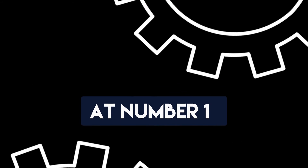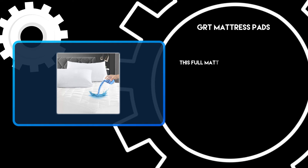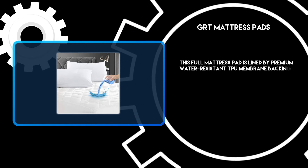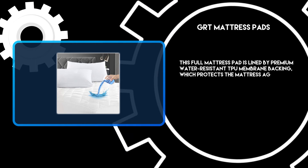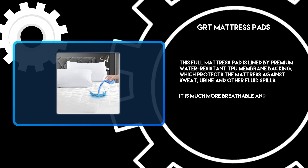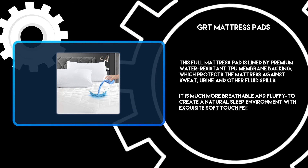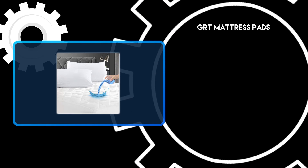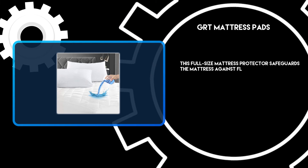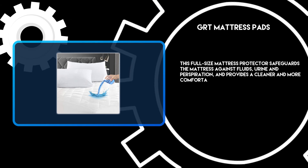At number 1: GRT Mattress Pads. This full mattress pad is lined by a premium water-resistant TPU membrane backing, which protects the mattress against sweat, urine, and other fluid spills. It is much more breathable and fluffy to create a natural sleep environment with an exquisite soft-touch feeling. This full-size mattress protector safeguards the mattress against fluids, urine, and perspiration, and provides a cleaner and more comfortable environment.